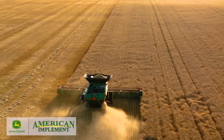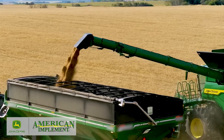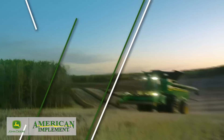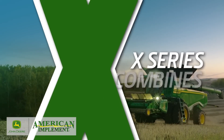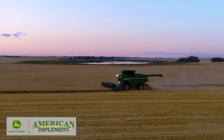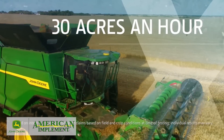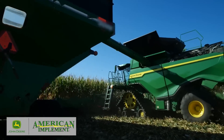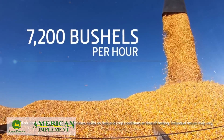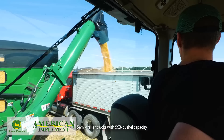With the new X-Series Combines, we're redefining what's possible in harvesting capacity and efficiency. In wheat, the X9 1100 can harvest up to 30 acres an hour. And in high-yielded corn, it can harvest up to 7,200 bushels per hour, which is more than enough to fill 7 trucks per hour.